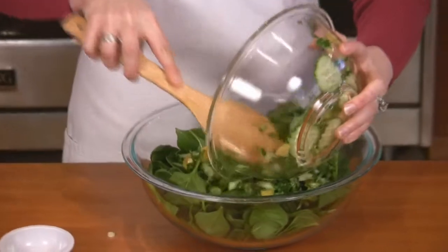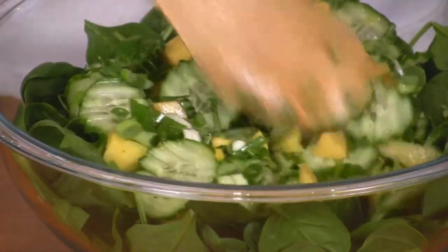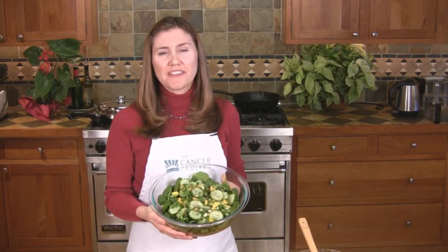Gently place the ingredients from the small bowl on top of the spinach and then sprinkle with black pepper. This delicious salad is fast and easy and goes great with your favorite soup.